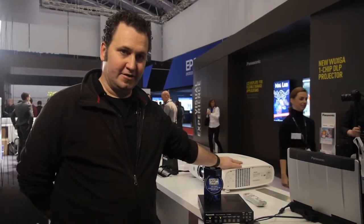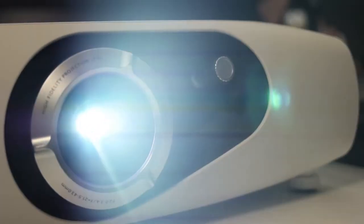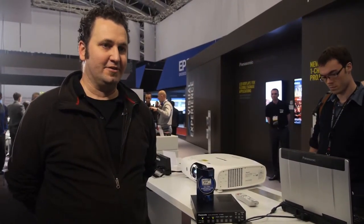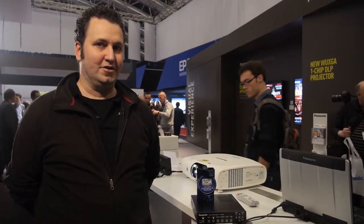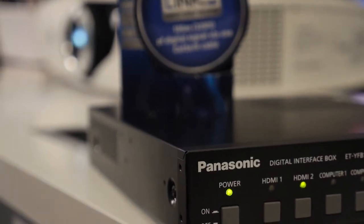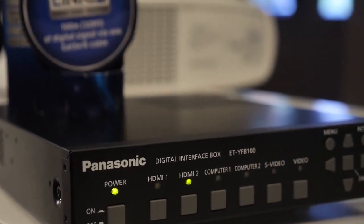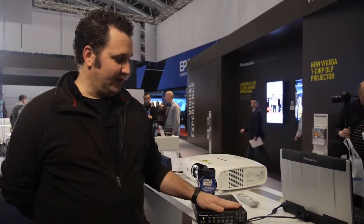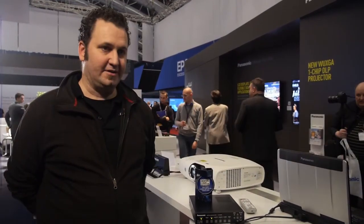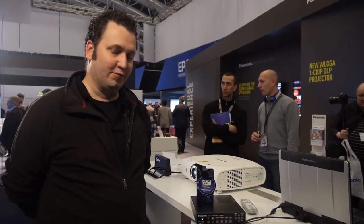We're showing it connected to our new solid state projector. The VW431D has been on the market for six months and will also work with digital link, and many new products coming out in the projector range this year will also have digital link. The YFB100 is a very cost effective way of adding multiple inputs to a small installation. The box can be controlled using the projector's remote and is completely HDBaseT compliant, so any third parties that are HDBaseT compliant will also work with our equipment.